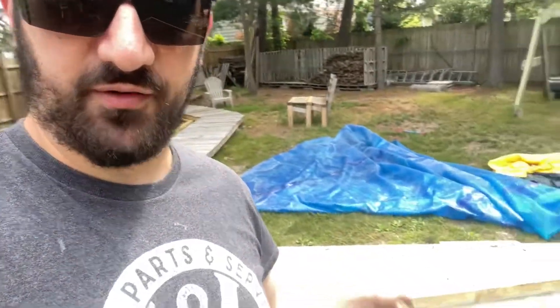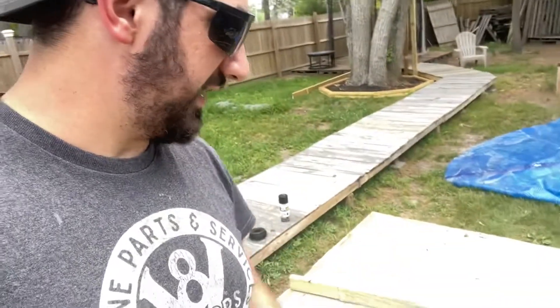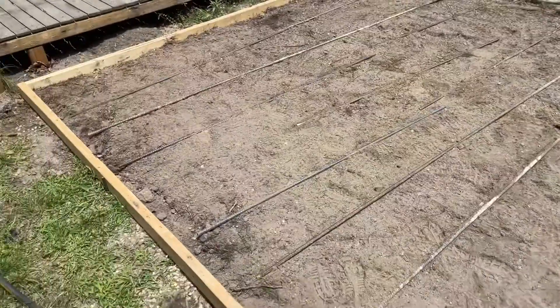A wise word of advice: if you ever want to do something like this, bite the bullet and get a truck in here. This sucks. Never again. So it's day two — it absolutely poured last night. I had it covered with a solar cover from my pool, the only tarp I had big enough to cover the span, but it hardened up nice.